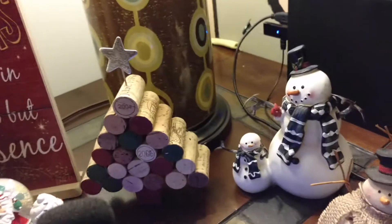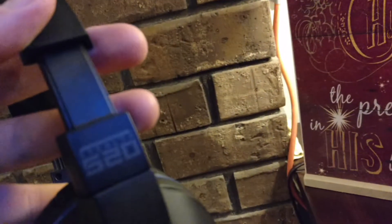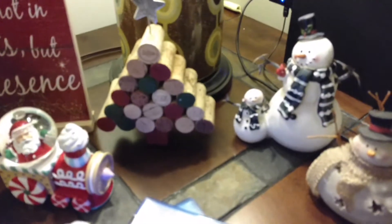Merry Christmas guys. Alright, so ignore the snowman and my shaking. Here we go. Stealth 520 Turtle Beaches — we're going to show the setup and do a review.